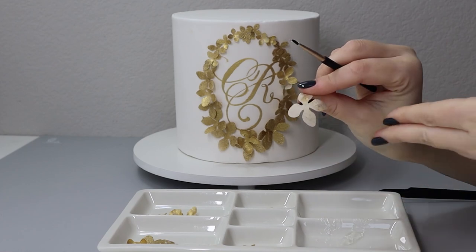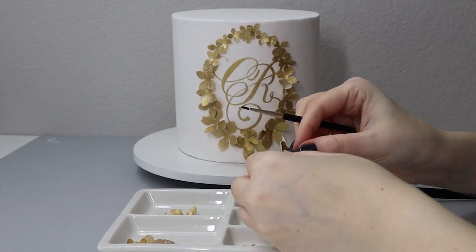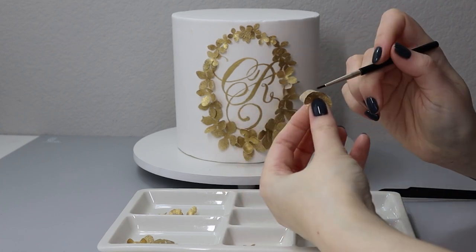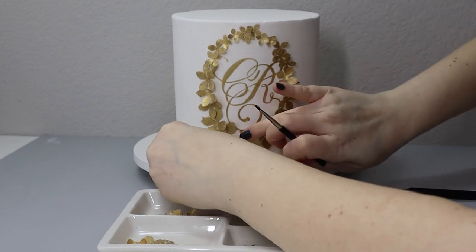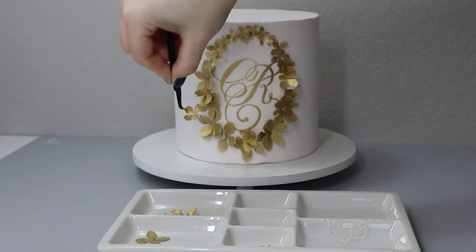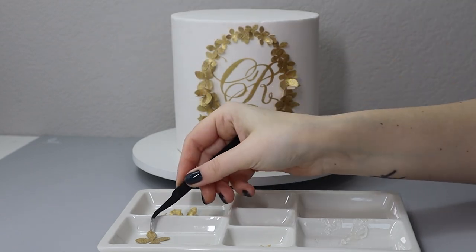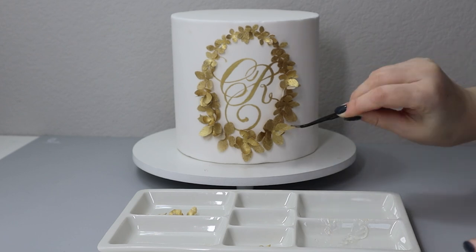If you didn't color your wafer paper on both sides, you can simply fold a piece over, apply a touch of piping gel, and insert it underneath a larger flower to hide the uncolored side. You can also stack flowers of different sizes — you don't need to place them in any exact order. And now you have it!